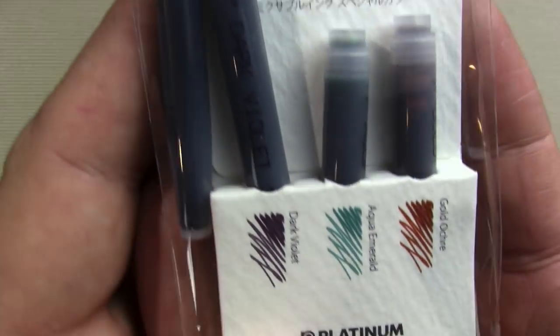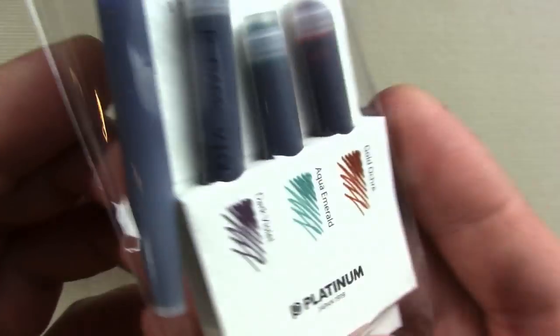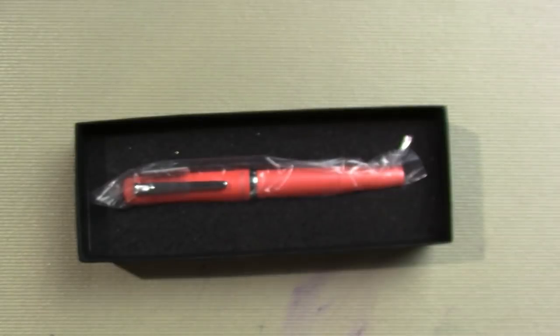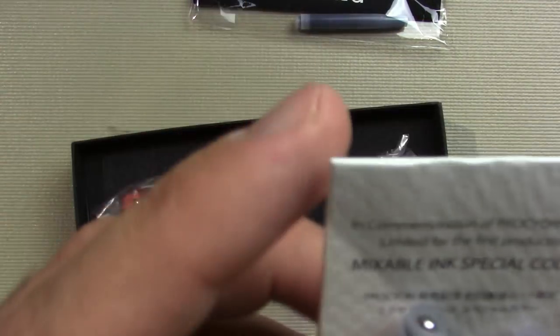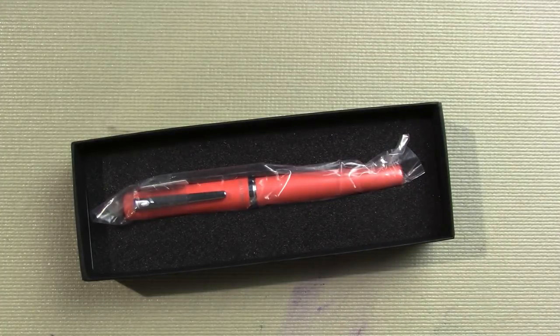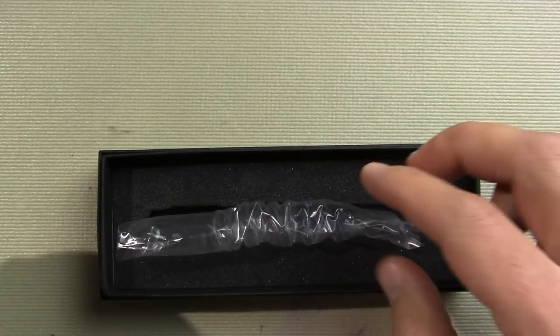These are colors. I don't know what the one is — it's loose — I'm going to guess a black. I don't know if they typically sell these colors. Maybe Platinum is looking at all mixable inks. Oh! Mixable ink special color. So apparently these are part of their line of mixable inks and these are new colors. So that's exciting I suppose. I've never done ink mixing except once in my life, so I have no idea what to expect. And some instructions for just about every pen they have. Hard foam, and then the pen is in a nice little baggy.